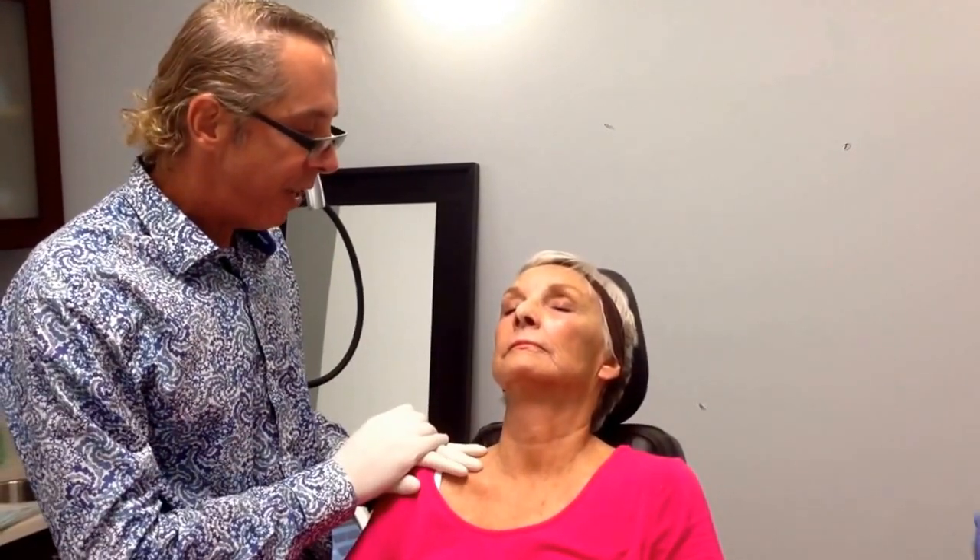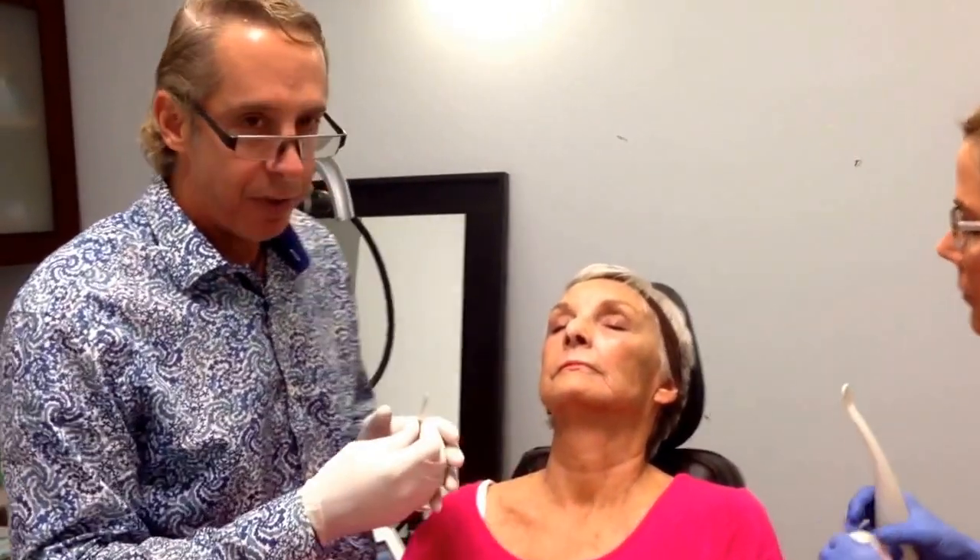Hi, I'm Dr. Steve Leiner, and what I'm demonstrating today is the nerve block that I do for my facelift. This patient has allowed us to film her. She's had a topical anesthetic with 23% lidocaine, 7% tetracaine for about an hour.